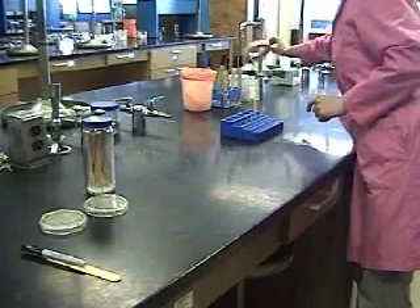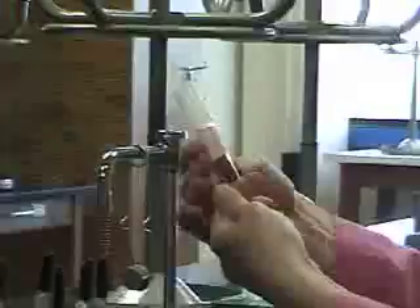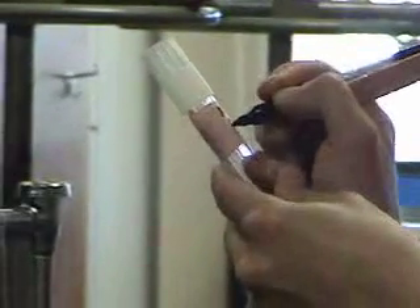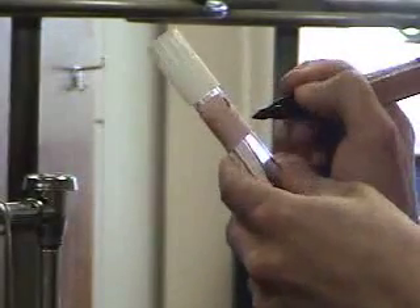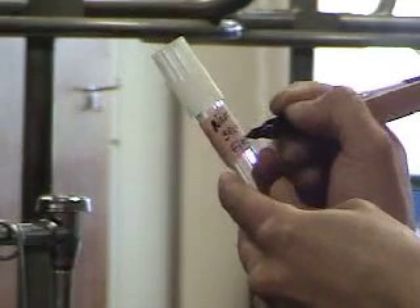For the third activity that we'll be doing, we'll be using liquid TSB broth. In order to label this, make sure that you always apply tape to the tube first and then write on the tape rather than the tube itself. Again, label this with your name and section number and the identity of what's in your tube.